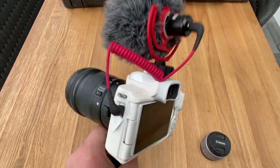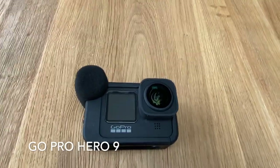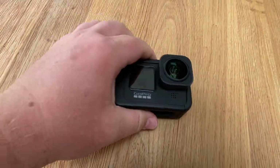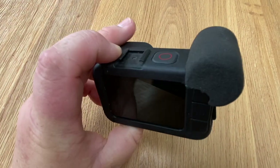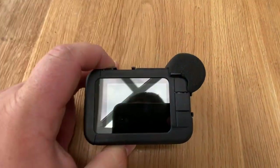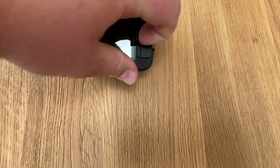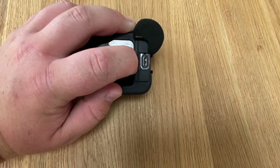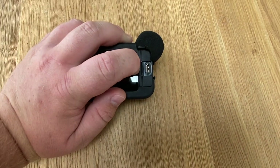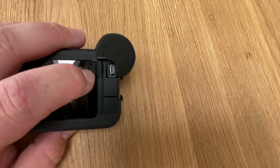Next up we have a GoPro Hero 9, and we actually have two of these — they serve different purposes. This first one is heavily modified: we've got the GoPro Hero 9 Media Mod on it, which includes another microphone on top. You can also plug in an external microphone, so you could use the big microphone from the main camera in there. It also has constant charging, so you don't have to rely on batteries — you can plug it straight in, which we'll be using on the big boat to preserve battery life.